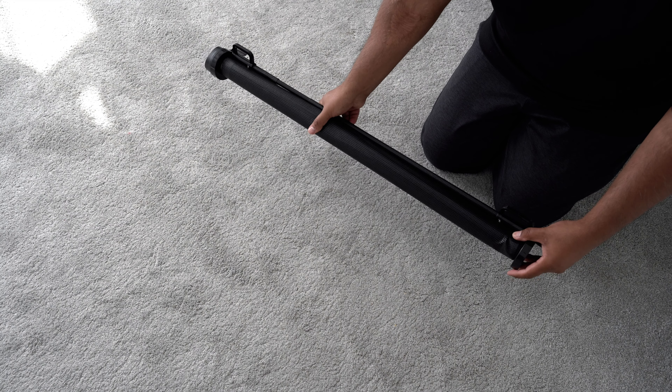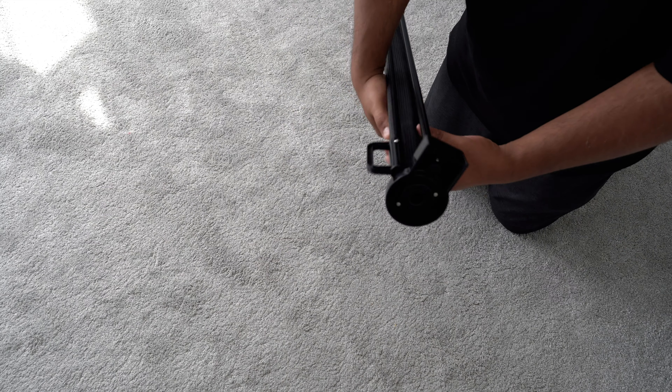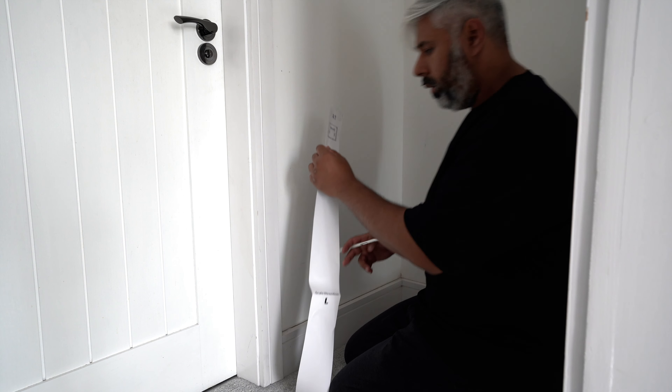With our kid on the move, we were in need of a gate. We were looking for a gate that was slimline and didn't take too much room, as we didn't have enough space on the landing at the top of the stairs.